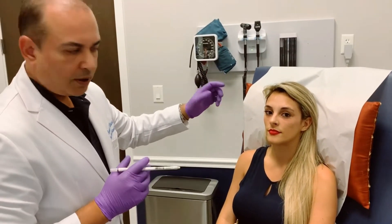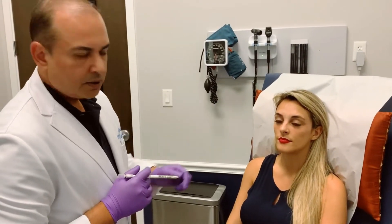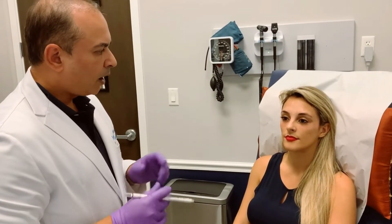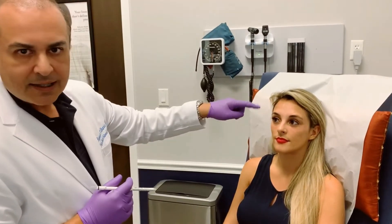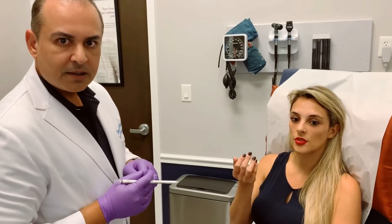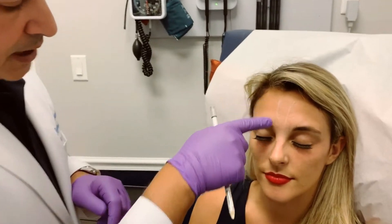Muscle groups are different strengths — the frontalis is usually very strong, the crow's feet not so much, so we usually use a little bit more up here, but it depends person to person. So first we're going to mark up where we're going to put the injections. As you can see there are some lines here that I've drawn where she has some superficial veins. We want to make sure that we don't hit any of these veins because it causes bruising for the next day.